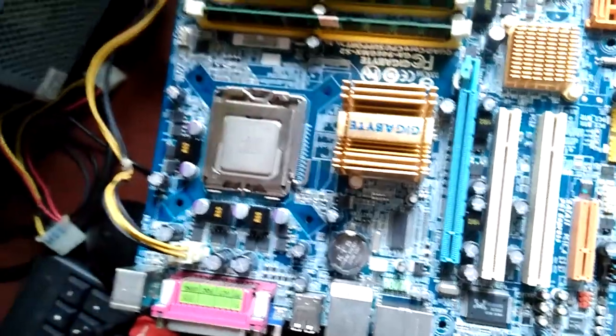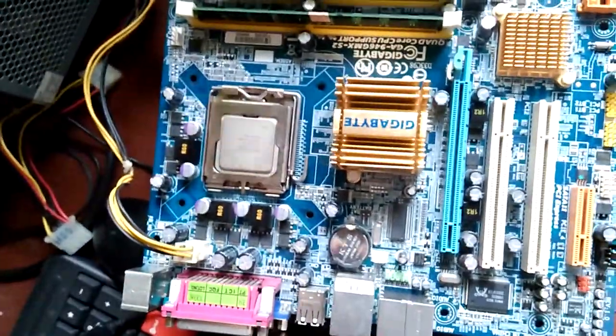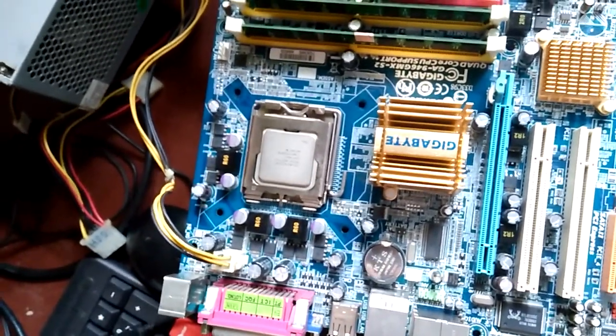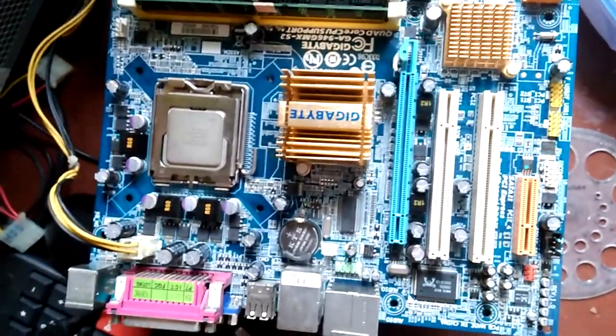I troubleshot everything and there's no problem with anything else. The only issue is that this processor is simply not supported by this board.